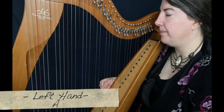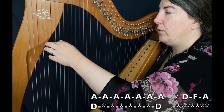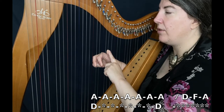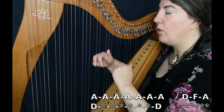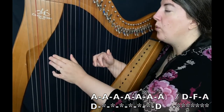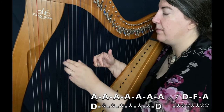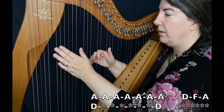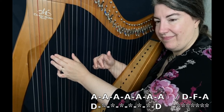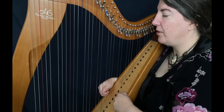For the left hand, we use a D, two times. This D is on the first note of A and the last note. So if you want to count, it's one, two, three, four, five, six, seven. It's hard for me to count in English, but one, two, three, four, five, six, seven.